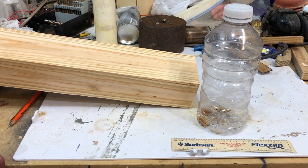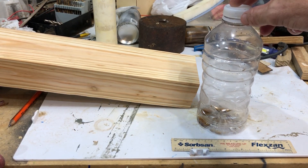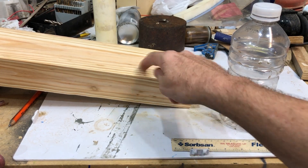Welcome back to the Spirited Shop! I am the Spirited Maker and today we're gonna make a bumblebee trap out of this piece of lumber and this used sports drink bottle. We're also gonna laser etch a design on it.